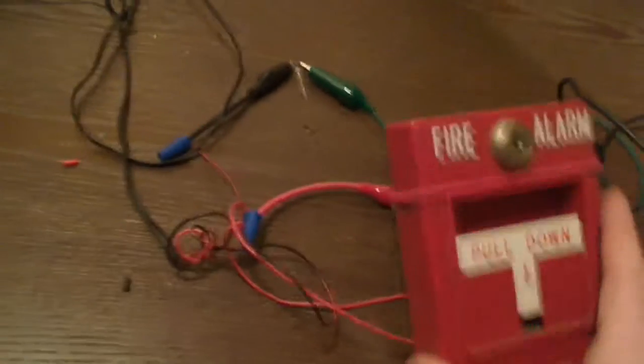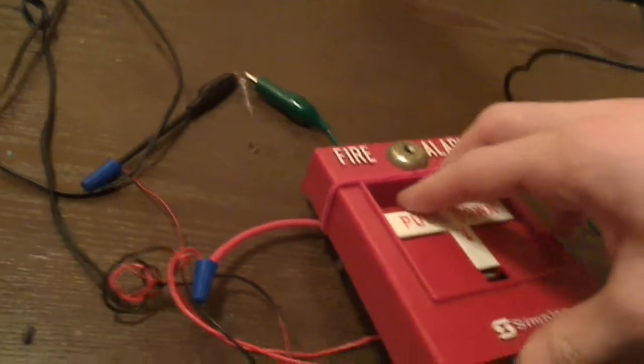So as you might expect, when I pull this pull station, that light will light up. So here we go — 3, 2, 1. As you can see, I have completed the circuit and the electrical current is now flowing through the pull station.